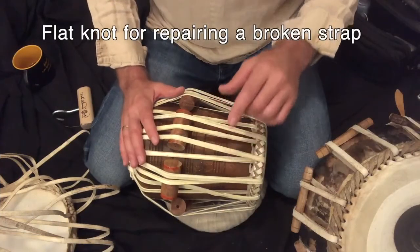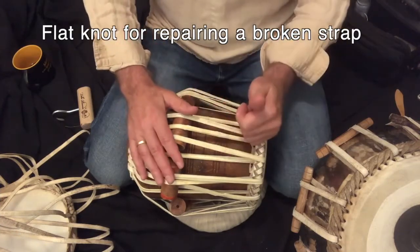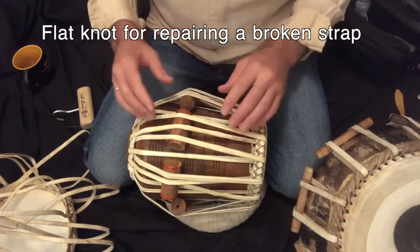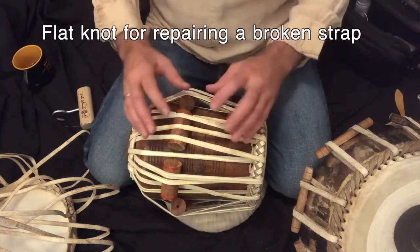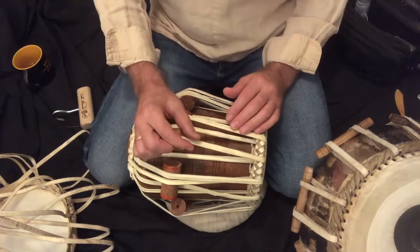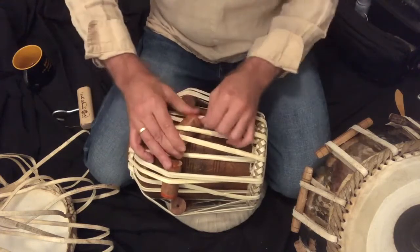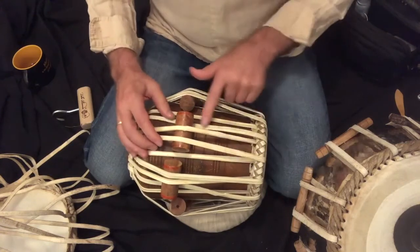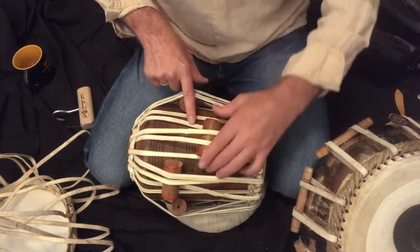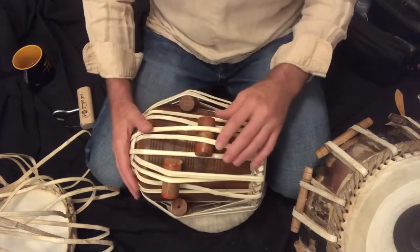Let's take a look at the special knot — the flat knot — that we can use when we break a strap. The reason we don't want to do a big square knot is because it takes more strap, and we may not always have lots of excess strap. Also, it'll kind of bulge out, or if it's against the shell, in a situation where we have two straps and the knot is here, we're trying to knock this peg and it won't go over that knot. So there are several reasons to make it as flat as possible.